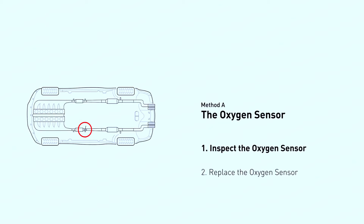Locating the sensor: refer to your car's repair manual to find the exact location of bank 2 sensor 2. It's usually screwed into the exhaust pipe near the catalytic converter.